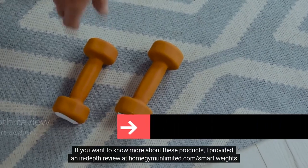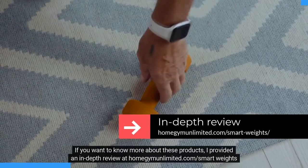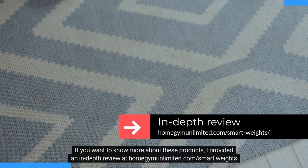If you want to know more about these products, I provided an in-depth review at homegymnunlimited.com/smartweights.